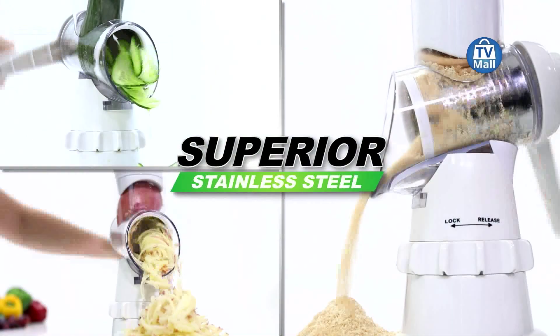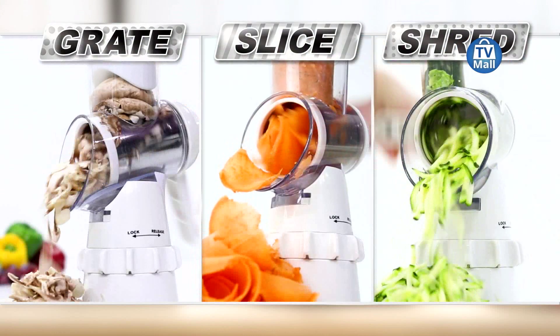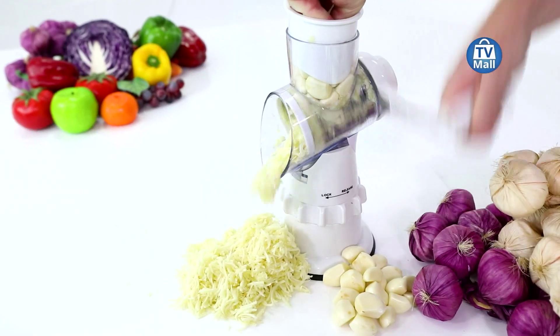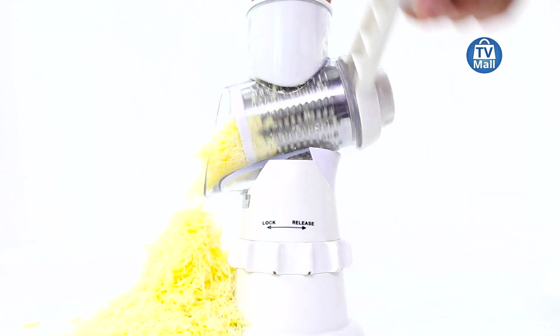I'm also thinking about the people who usually dread making coleslaw or chakalaka. We are bringing you a quick solution that's going to make it easy to grate, slice, and shred without any hassles. You don't even have to get your hands dirty — the Sumo Slicer has got you covered.